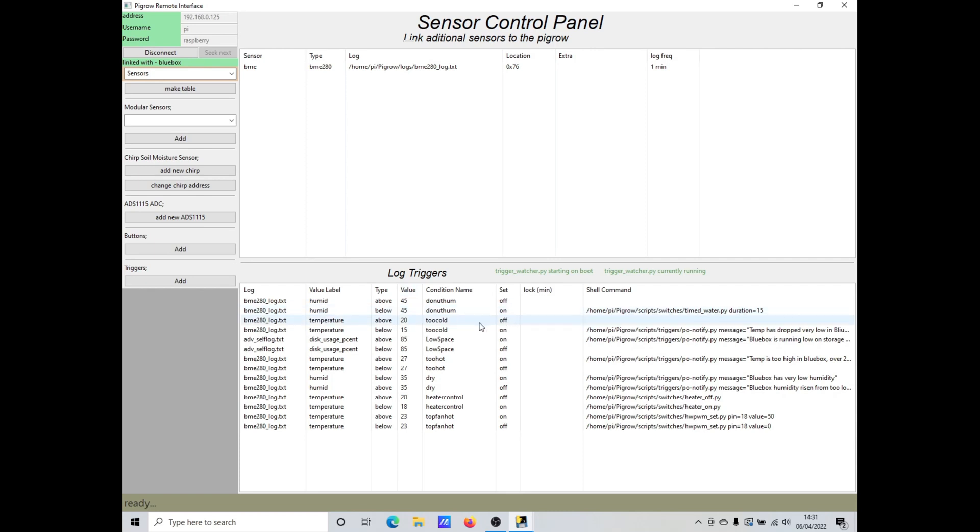I've already got quite a few triggers using this one sensor's log. Most are just sending me notifications when temperature and humidity go to extremes. But I'm also turning the heater on and off and controlling the speed of the fans. Currently it turns the fans on at half power when the temperature gets above 23 degrees, and I'm going to add another to turn it all the way up in situations where it's not enough and the temperature continues to rise.